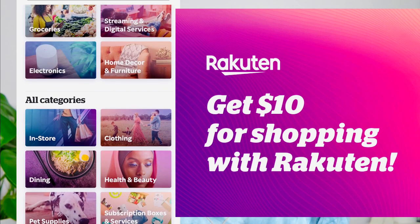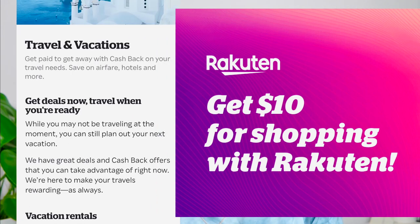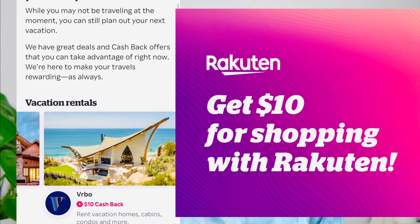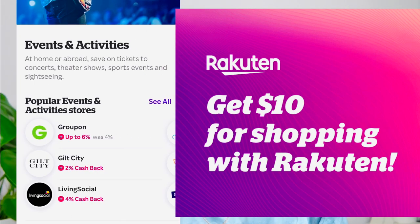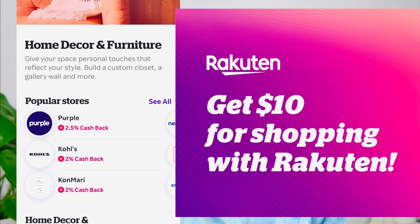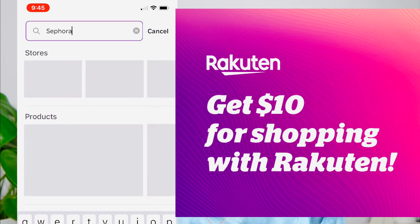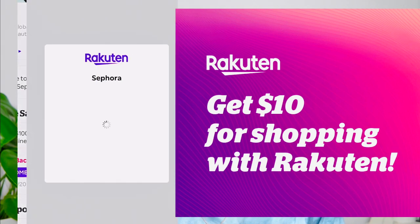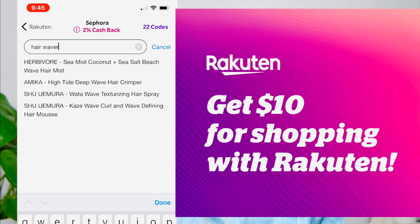If you're familiar with Rakuten, it's a website with all your favorite stores — from Sephora to Macy's — and they offer cash back when you buy through them. Just download the Rakuten app and cash back is automatically redeemed into your account. There's a link in the description below; if you use my link to sign up you get ten dollars off your first purchase and it's free to sign up. I'm all about saving money, so check it out!